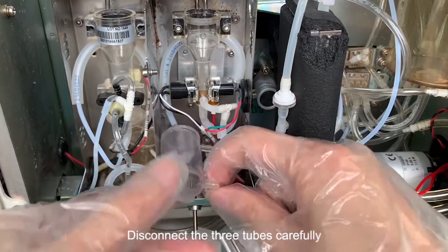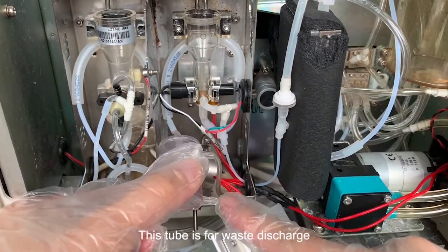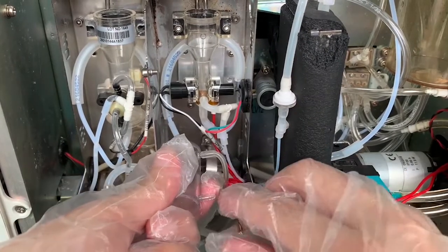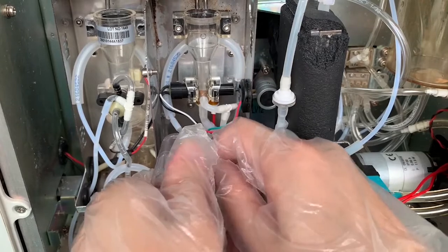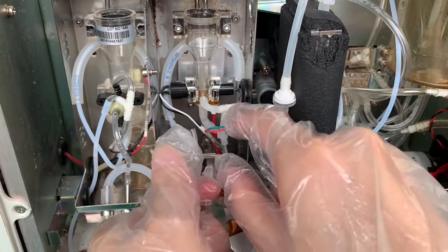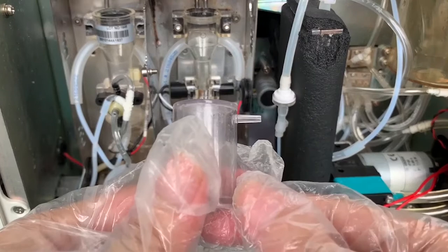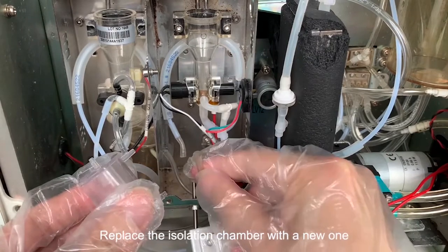Disconnect the three tubes carefully. This tube is for waste discharge. This tube is for air bubble mixing. Replace the isolation chamber with a new one.